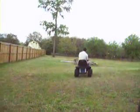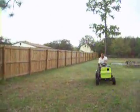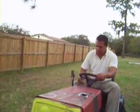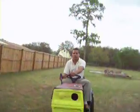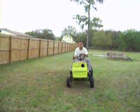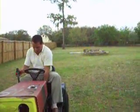Here we go. It has five speeds, as you can see — forward and reverse work, and the low gears work. Looks pretty good.